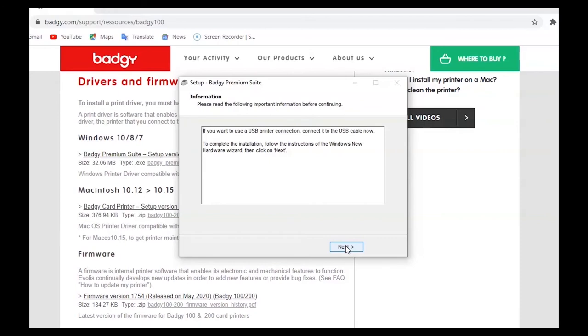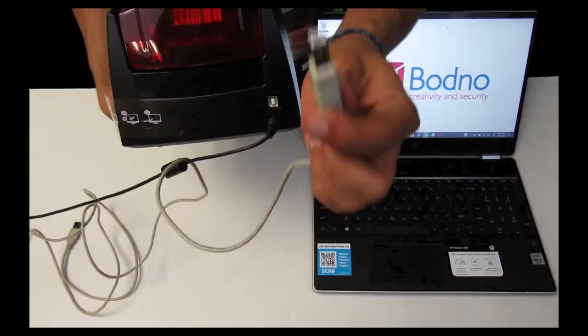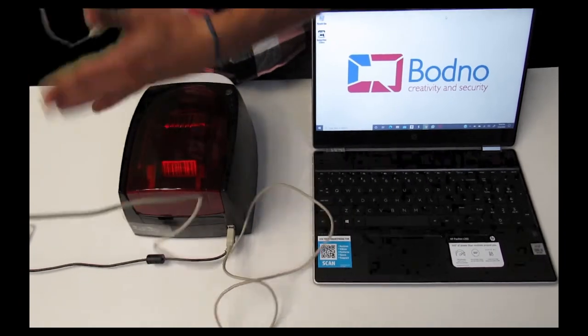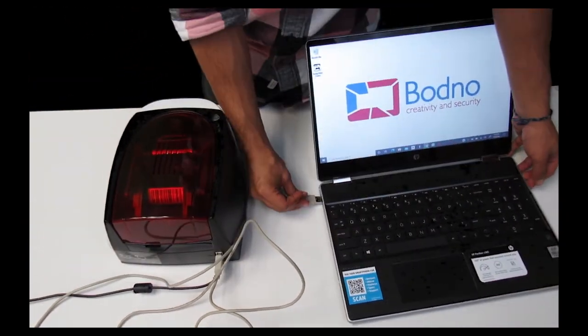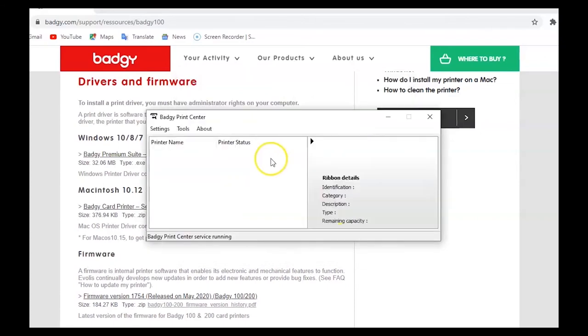At this point you plug your printer into your computer as shown here. We're now going to attach our Badgie 100 to our computer using the gray wire with the USB port. Once you are ready, click finish. Make sure you do this after installing the print driver and not before.